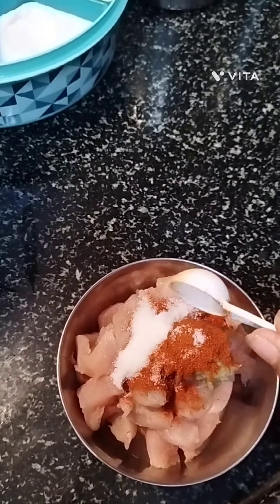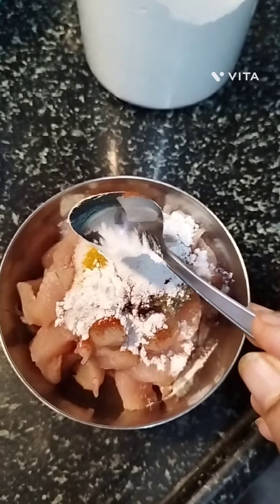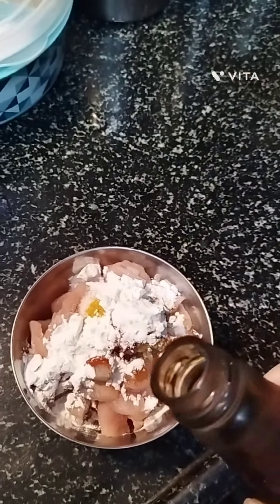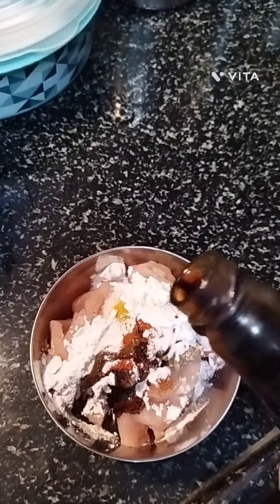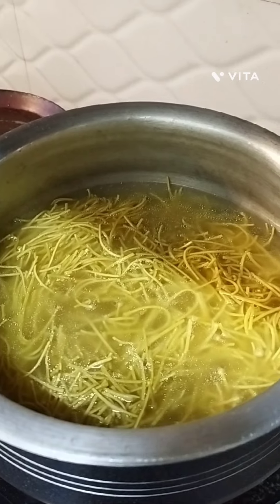In a bowl, add chicken pieces. To this I'm adding salt, ginger-garlic paste, red chili powder, turmeric powder, cornflour, and soya sauce. Mix all well and set aside.